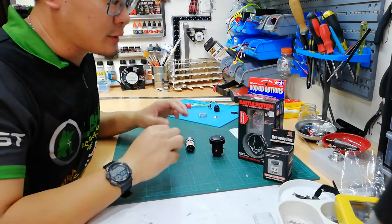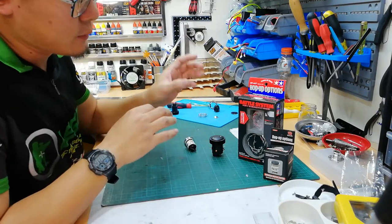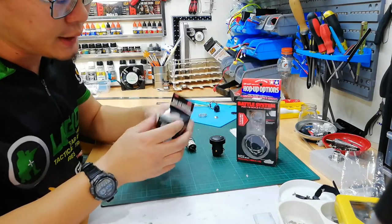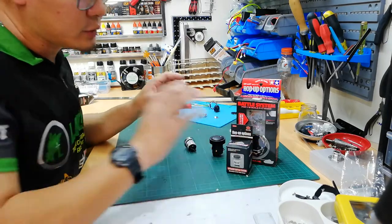Hi guys, my name is Stanley from RC Tank Legion and today we want to talk about our battle systems. We have the world's two most popular battle systems, which is the Tamiya Battle Unit or the Henglong Battle Unit.